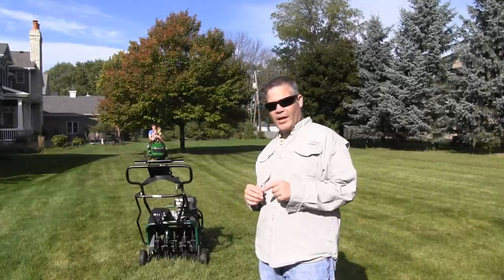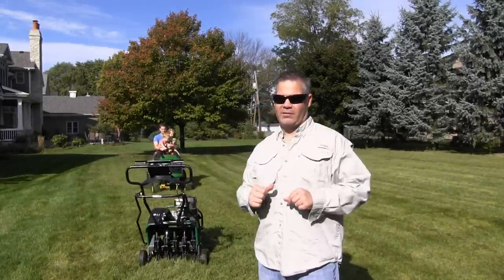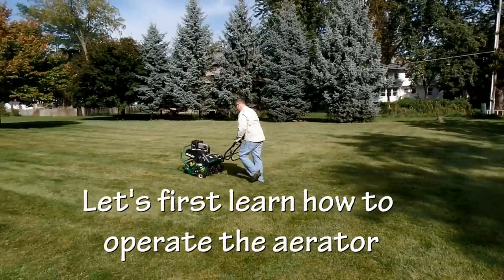Hey guys, Alan Hain here, the lawn care nut, and today I'm going to teach you everything you need to know about how to aerate your lawn. So the first thing we need to do is learn how to get this puppy started up.